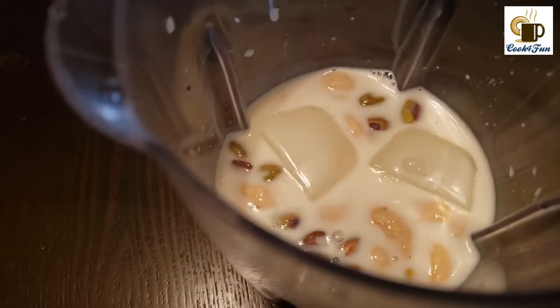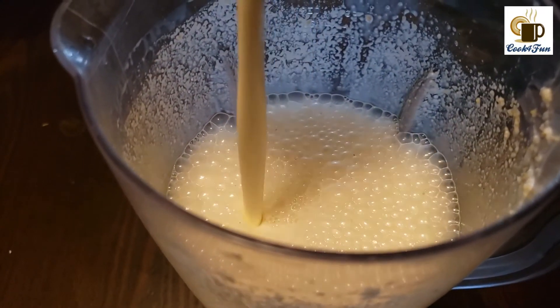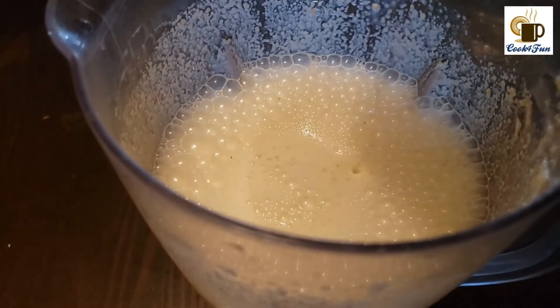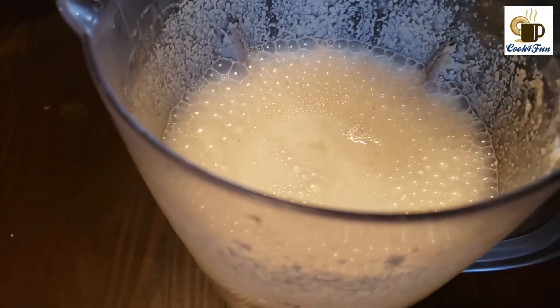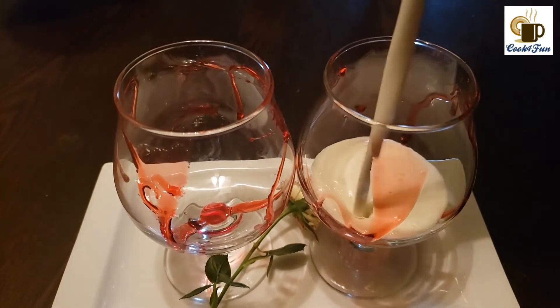Then blend it. After blending, add heavy cream into it and blend it again. Then pour it into the serving glass.